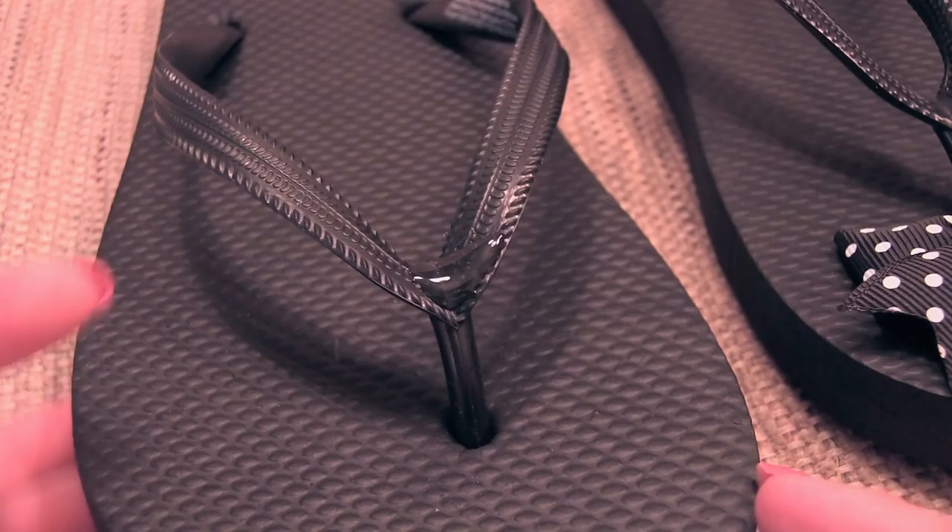Design number four is the easiest one yet, but arguably one of the most elegant. All you're going to do is use some strong glue to attach a bow or a flower.